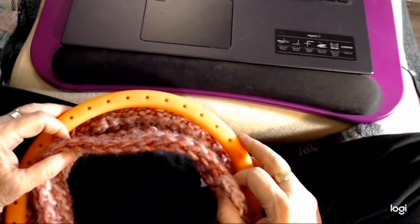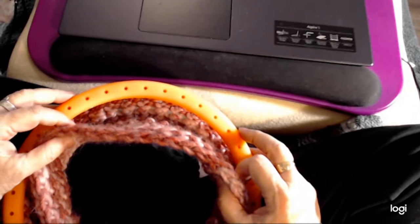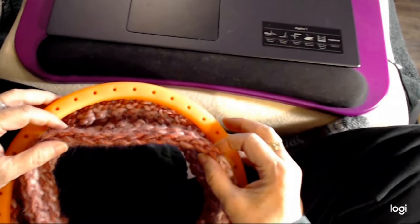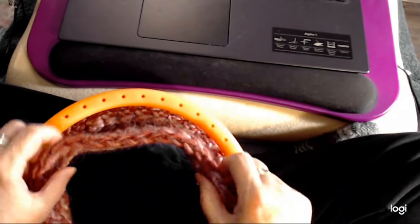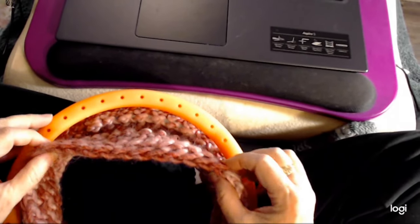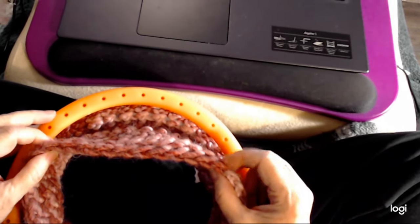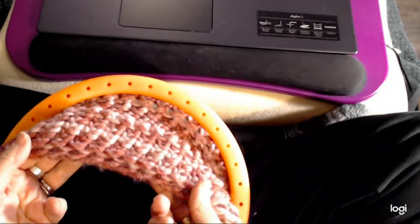Hi there. I'm going to show you how to do my curvy wave cast on — it's a technique that I added to a crochet chain cast on. So here you see the crochet chain cast on on the very bottom. This is the hat I'm in the process of making. I wanted to show you this one first because it's a light color so you can see it a lot easier. That's what it looks like.